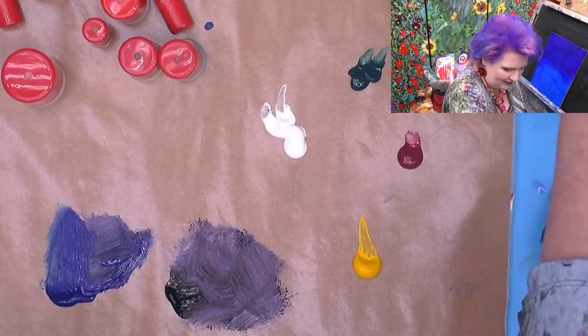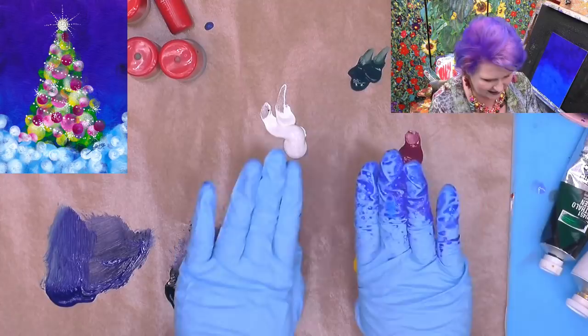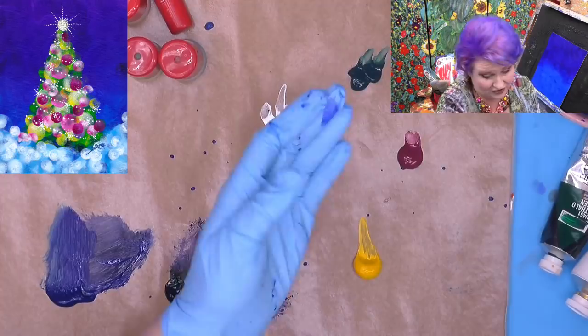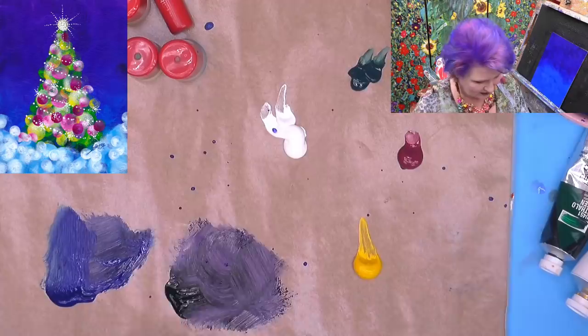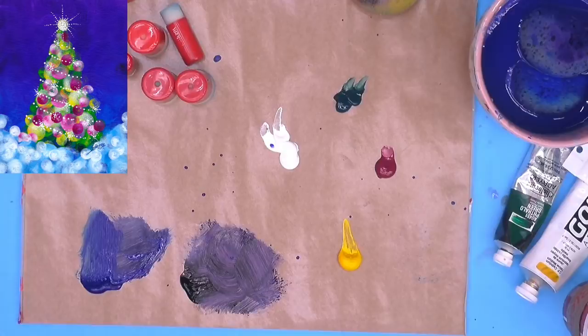Now I'm going to rinse these out and peel off my rubber gloves because the rest won't make my hands so dirty. I do have to dry the background before the next layer, because if I'm brand new to painting, I don't want these wet colors to come up into the next colors I'm going to put down — they would gray them out or make them less vibrant. So dry this layer and be patient and dry yours too.